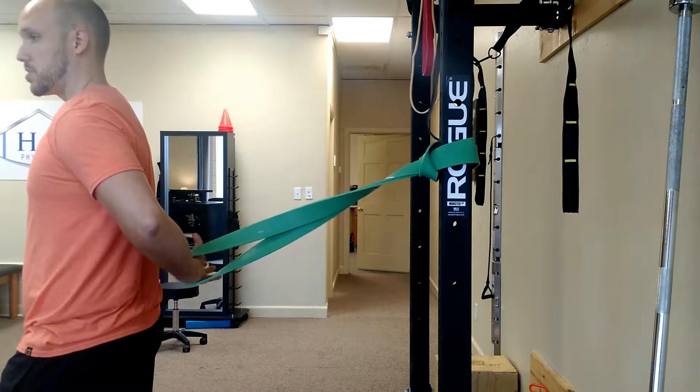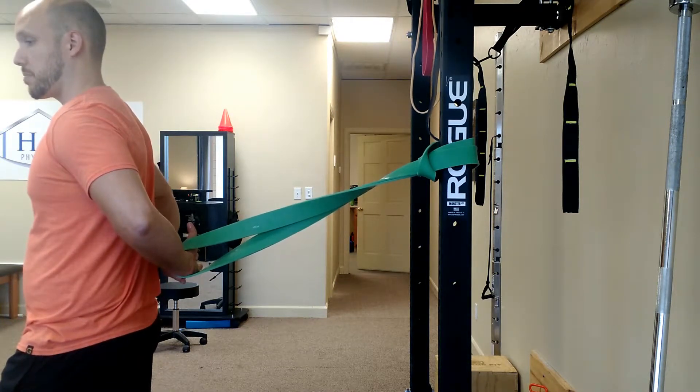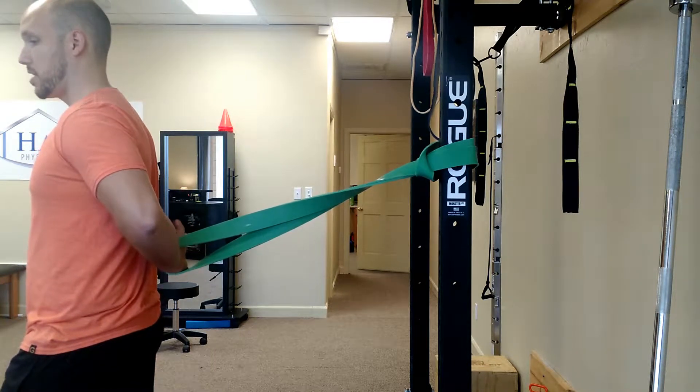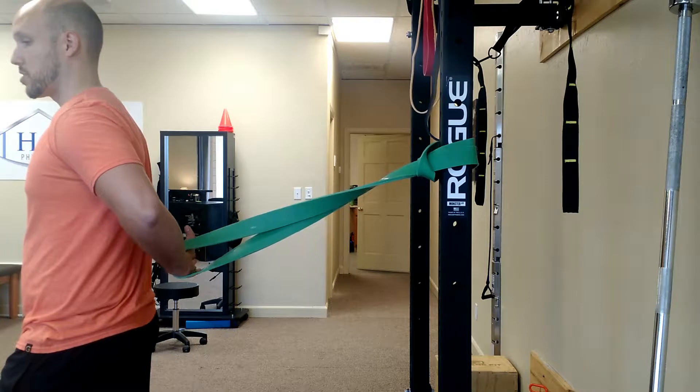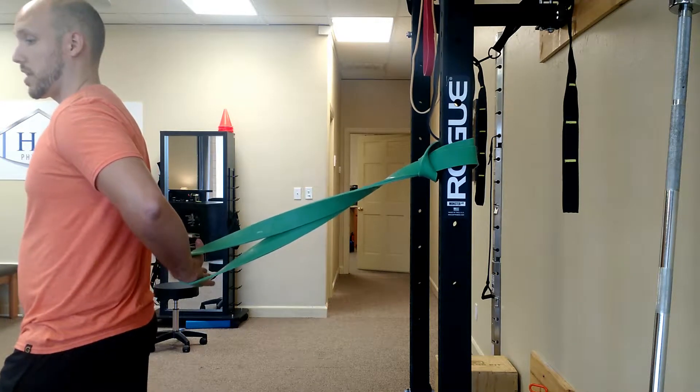When stuck in that stretched position, I want to do some contract-relax. I feel the stretch, then I contract by trying to take my knuckles towards my back — a little bit of a contraction — and then relax into a further stretch. Contract and relax. Contract and relax.